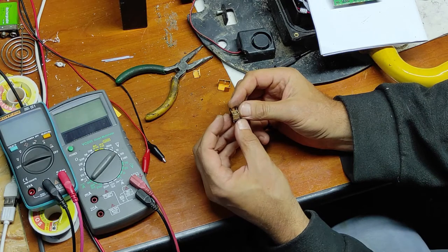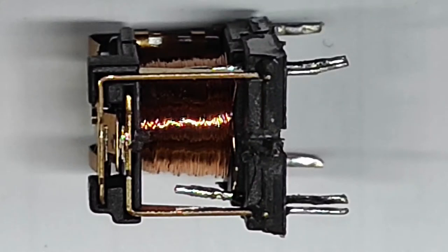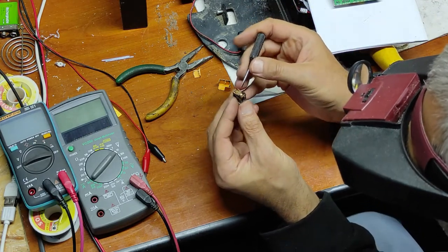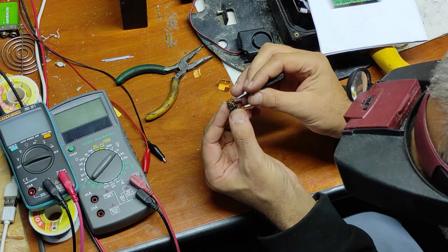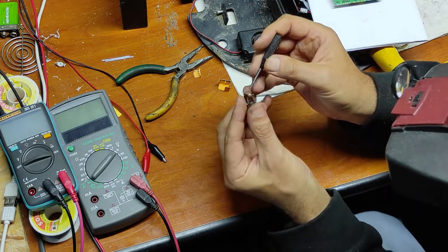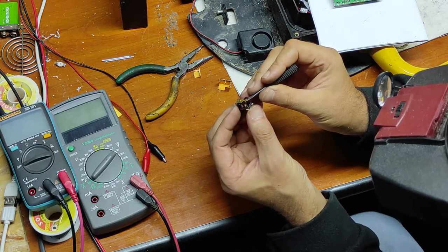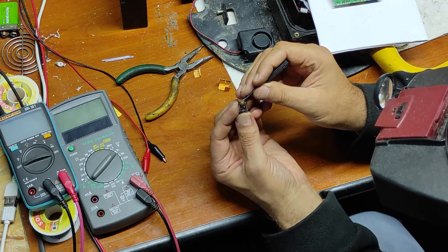Now you can see what's inside this relay. I will look with the microscope. I think the problem is with this spring, because it doesn't have enough power to lift to the up position. With no voltage here, this should be up in the normal close position. And with voltage it should be down in the normal open position.